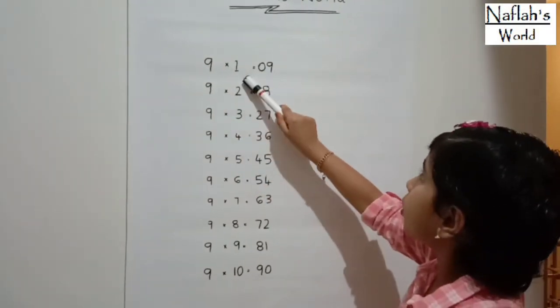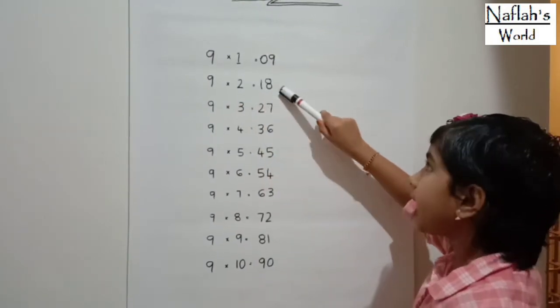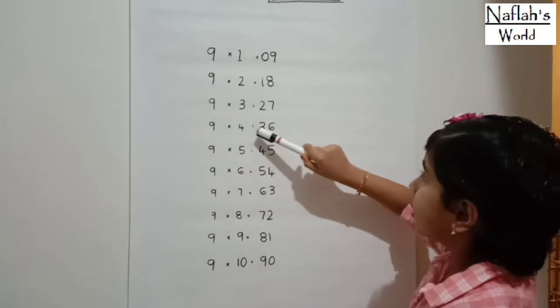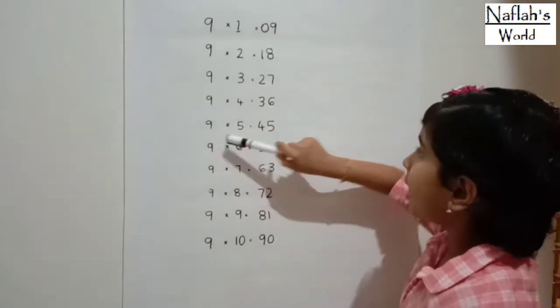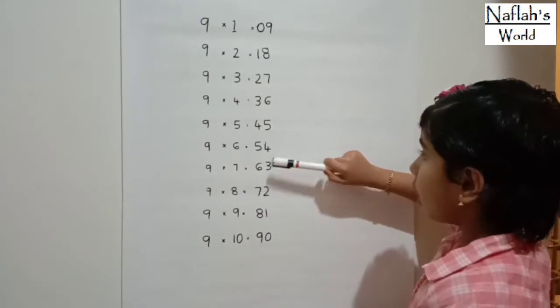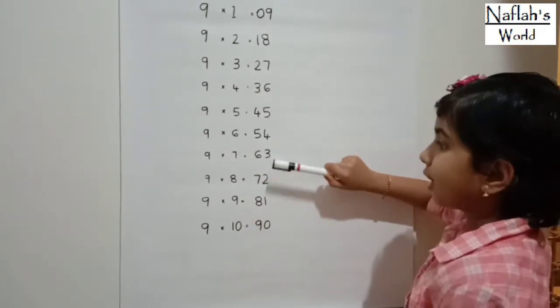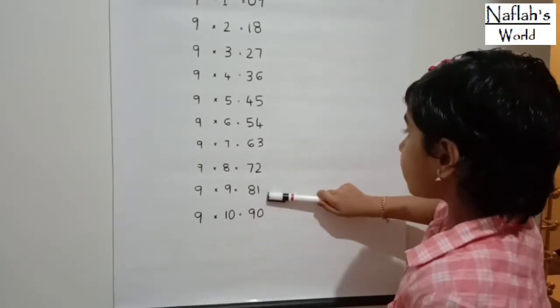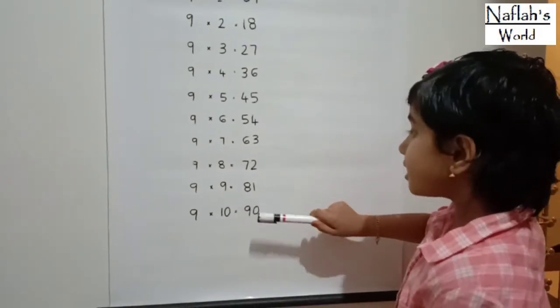9 times 1 is 9. 9 times 2 is 18. 9 times 3 is 27. 9 times 4 is 36. 9 times 5 is 45. 9 times 6 is 54. 9 times 7 is 63. 9 times 8 is 72. 9 times 9 is 81. 9 times 10 is 90.